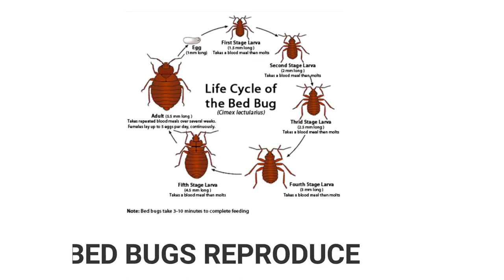In this video you will learn how bedbugs reproduce. After a blood meal, the male sneaks up behind the female to do his sex act. The male completely ignores the female's genital tract and stabs her in the abdomen with his sharp razor-like epidermic genitalia. This is called traumatic insemination.